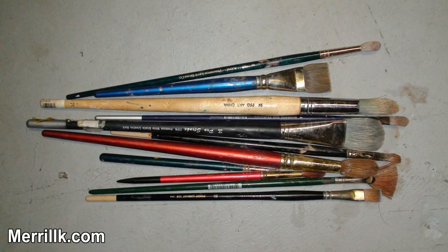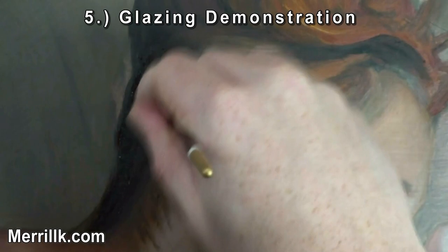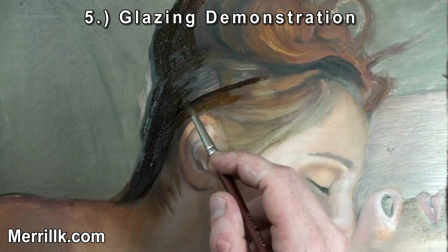Now we're ready for the demonstration. I did the glazing in three sittings over 21 days. It's important to let the paint thoroughly dry between glazes. If you don't, you're going to start picking up some of the previous layer. So you have to be really, really patient.